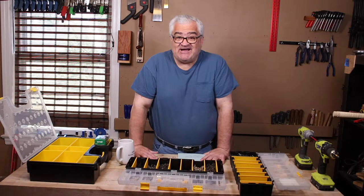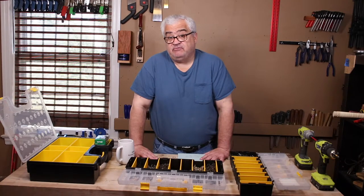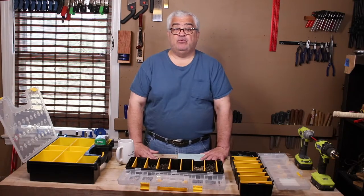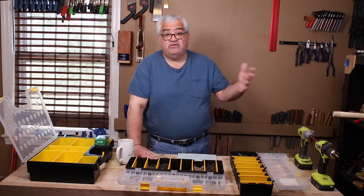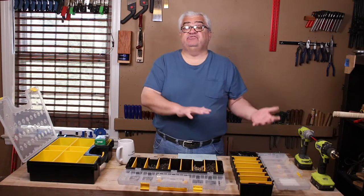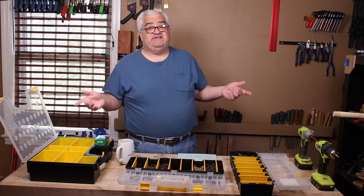Woodworking screws don't mention thread pitch — you might see 'fine' or 'coarse,' with fine for hardwoods and coarse for plywoods and softwoods, but they don't always label it on the box. The gauges vary here in the US, and overseas they use the metric system in millimeters. I'm going to put a chart in the description covering all the gauges, lengths, and millimeter conversions so you can just print it off and hang it on your wall.